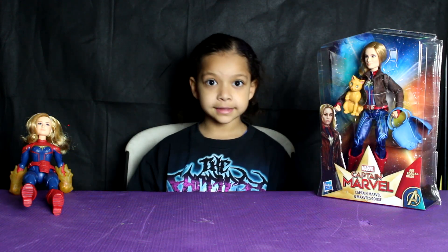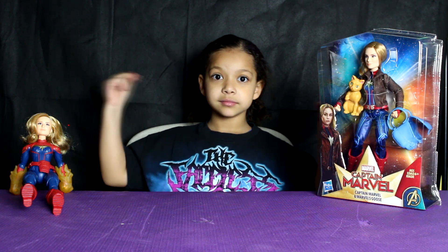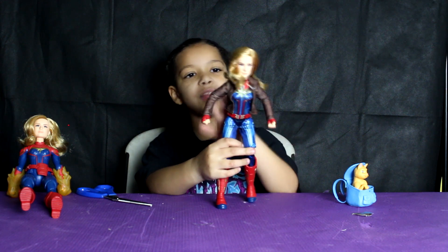Well, let's get this baby open. So here she is at the box.